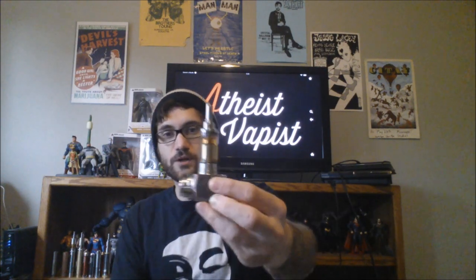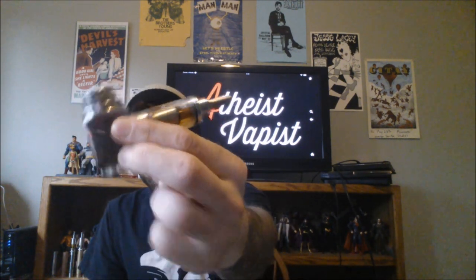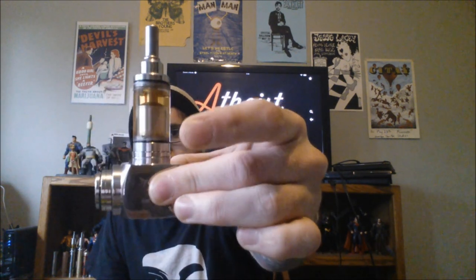Hey YouTube, I'm rocking the Tobacco Hammer Mod today. I got this on loan from my good friend Johnny. I was actually looking forward to reviewing this — I had another Twitter friend who was going to send it for me to review, but unfortunately his broke. Johnny ended up picking one of these up. It is a really cool looking mod. I like the way it sits — it really does look like a pipe. And it looks really nice with the K-Fun thrown on there.